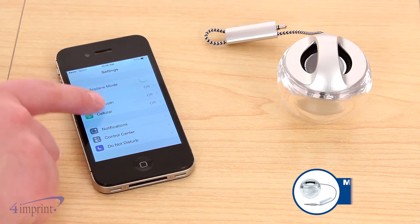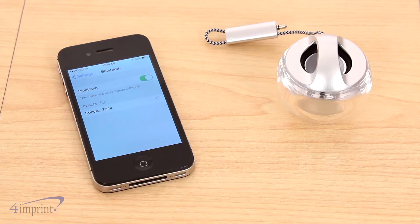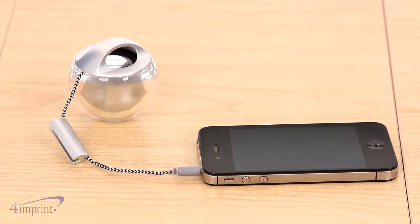It can be connected to a mobile device two ways: either wirelessly using Bluetooth technology for cordless operation, or by plugging the speaker into your mobile device using the attached 3.5mm cable.